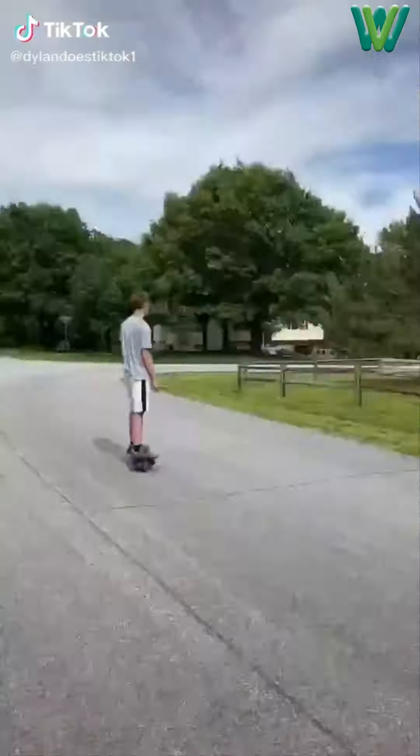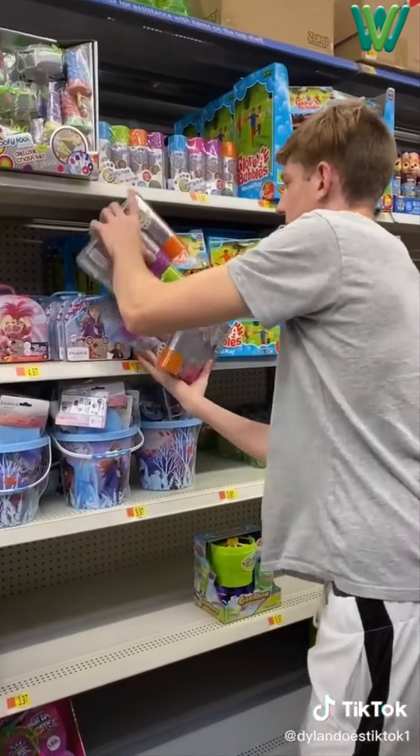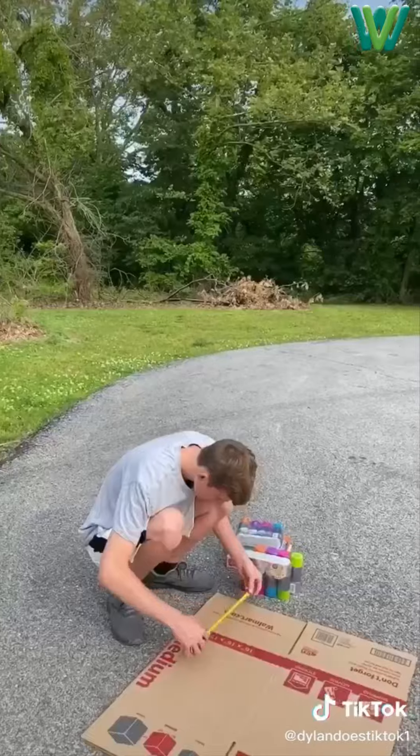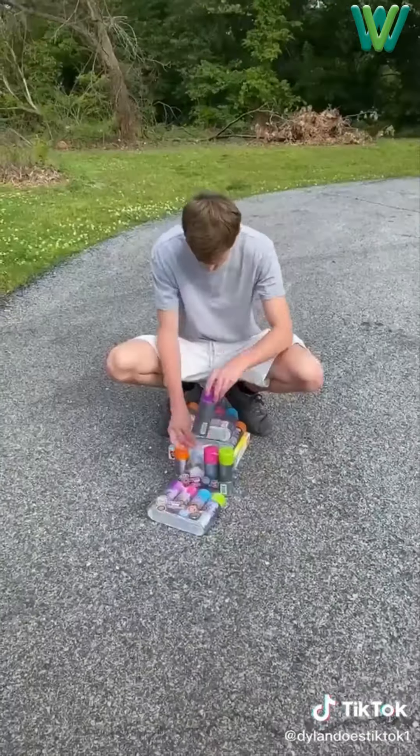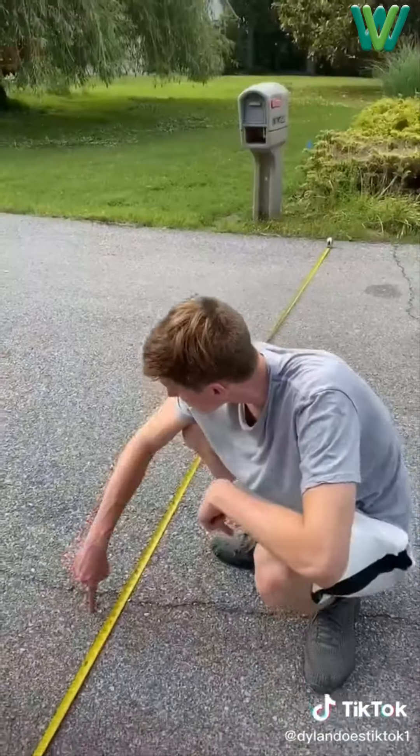So one day I wanted to put chalk dash lines all around my neighborhood like I saw this girl on TikTok do. So I went to Walmart and got some spray chalk and some regular chalk. Then went home and tried to make a stencil out of cardboard but failed. Then I tested out some spray chalk and measured the middle of the road and marked it.